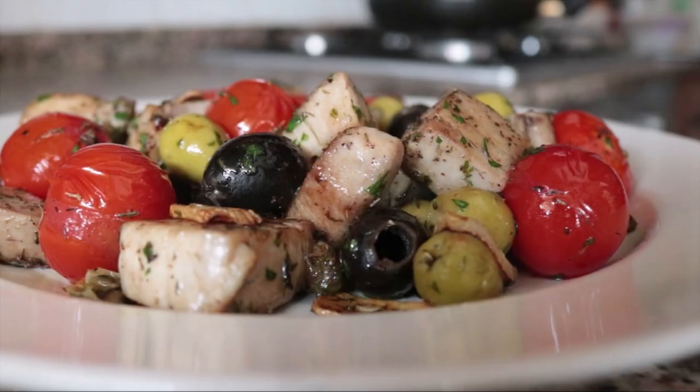Welcome to Spain on a Fork. In today's episode we're making a Spanish tuna sauté. This is truly such an extraordinary dish — it is so healthy, easy to make, and it packs a big punch of Mediterranean flavors. This is the kind of food that makes your taste buds want to dance.